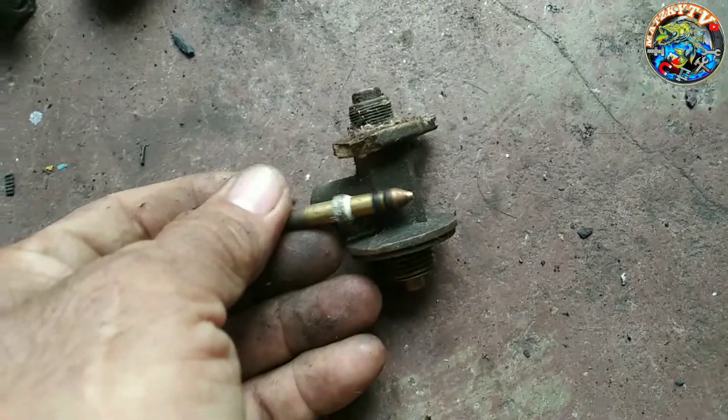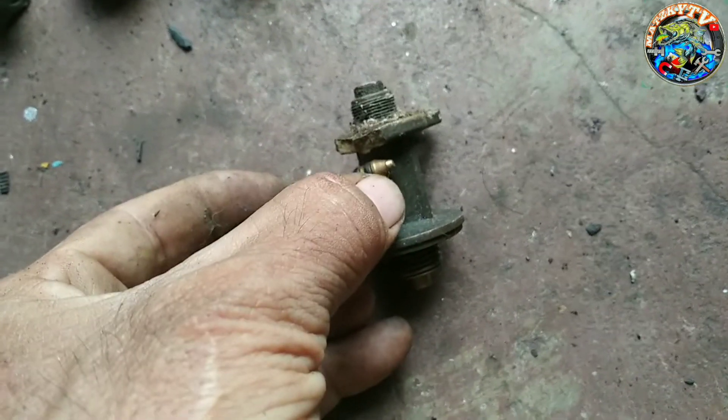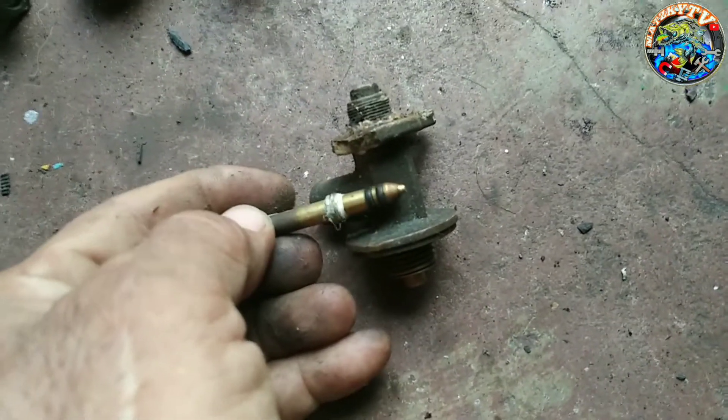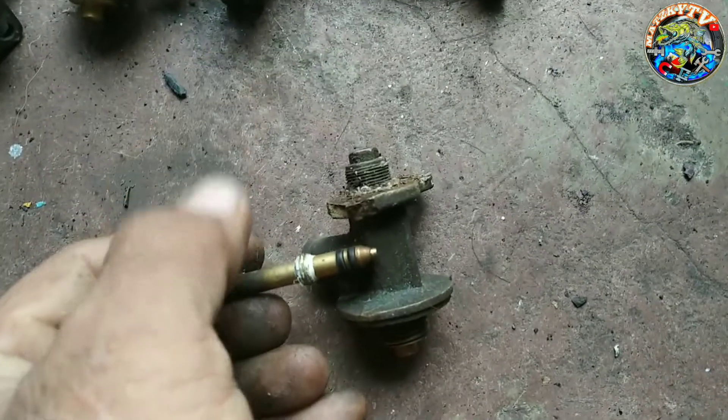Ngayon, habang pinipihit nyo to, ito yung pinakang check valve nyo sa loob. Ang lulo na to. Pag nakasara yan, nakatutok to. Hindi lalabas ang gas dun sa taas.